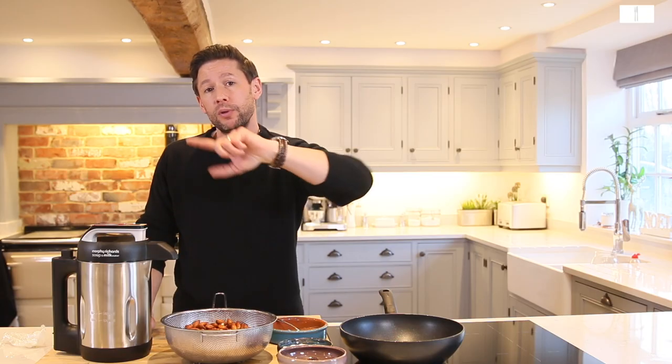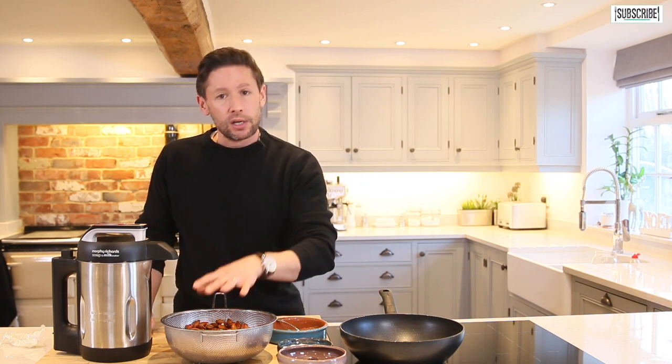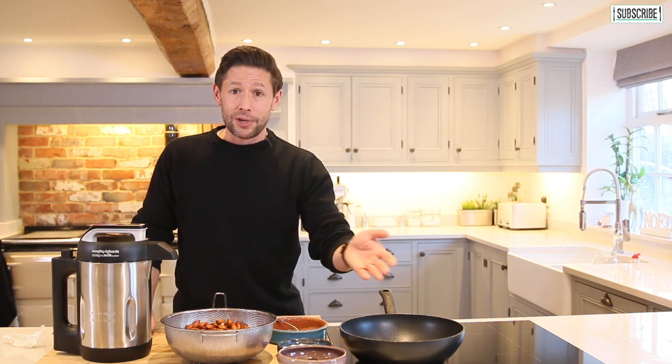As always I'm working with Morphy Richards with the soup and milk maker. It's a great bit of kit — it means I can do things like pureed soups, chunky soups, and it will heat them through as well. For this type of thing it will make perfect milk — cashew milk, almond milk, or soya milk.